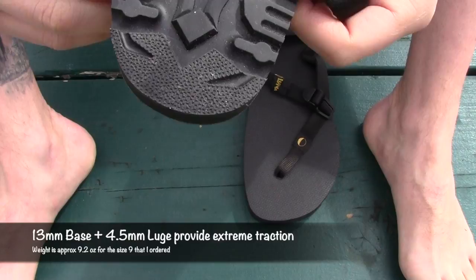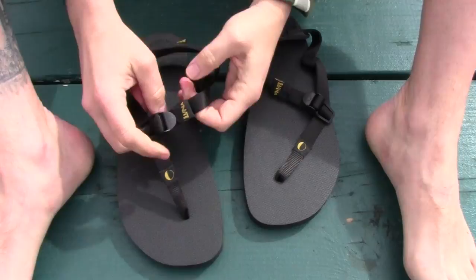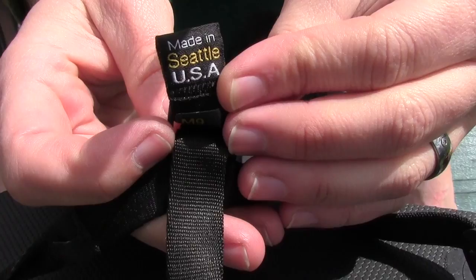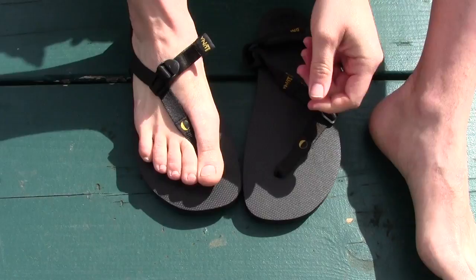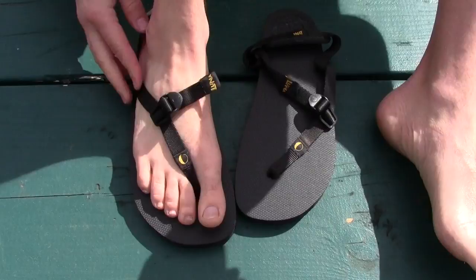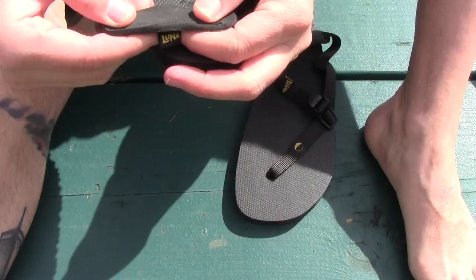To put them on, you loosen them up as much as you can, get your foot laced in, and adjust the strap, pulling it across. Just the strap alone on my foot feels really, really nice and soft — really comfortable. On the back, there's almost a neoprene-like material, very wetsuit-like feel to it, super soft around the heel and right around the Achilles, which is nice.